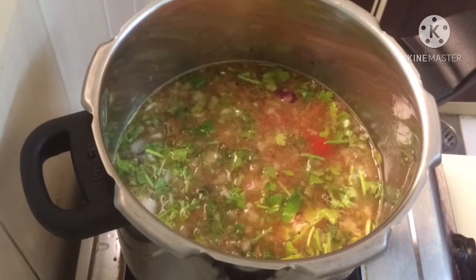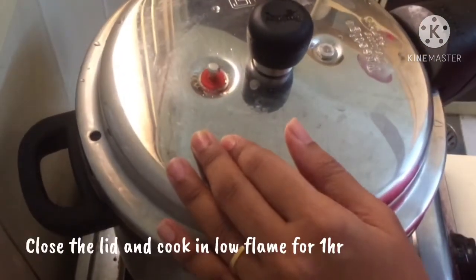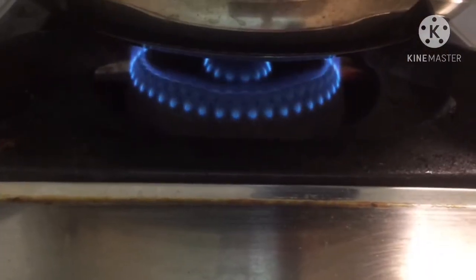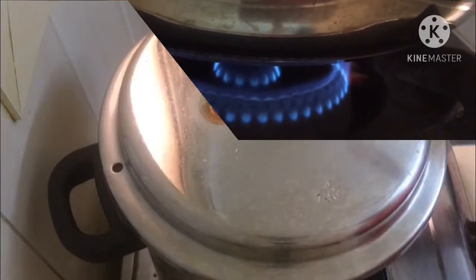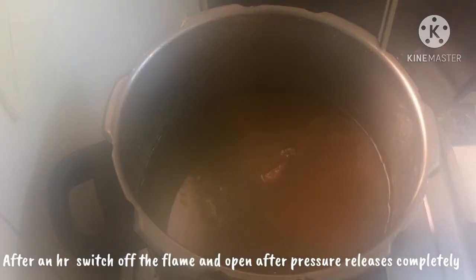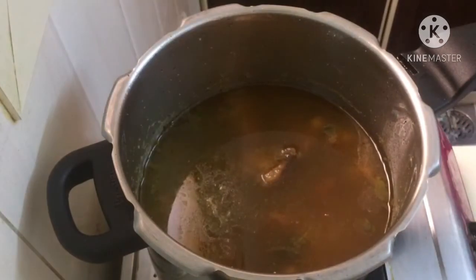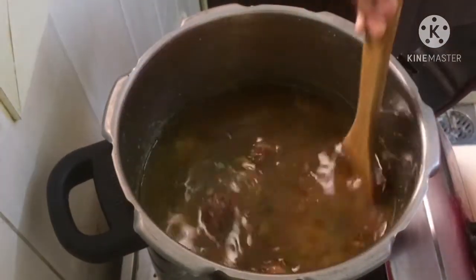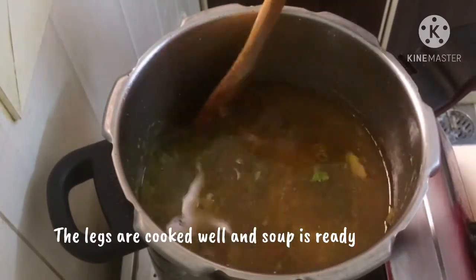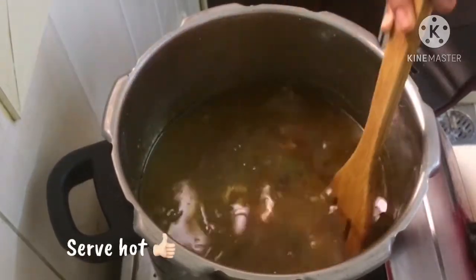Let's open the soup for the night. Let's open it for a little bit. Let's add the soup now. Let's try this soup too.